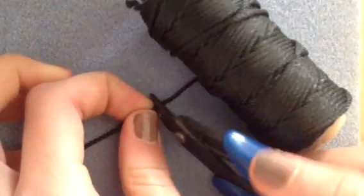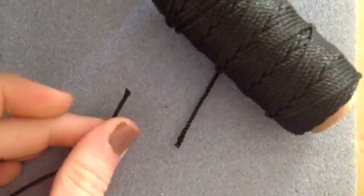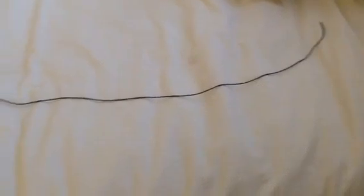So the first thing you're going to want to do is cut your string, and then what I'm doing here is taking my lighter and burning the edge so that it's not hard to get the beads onto the string. And when I say cut a long string, I really mean it — you don't want to run out of string in the middle.